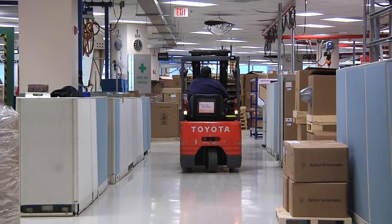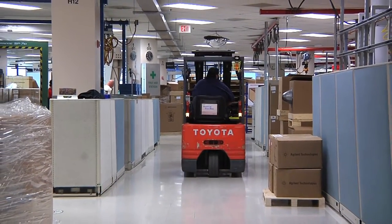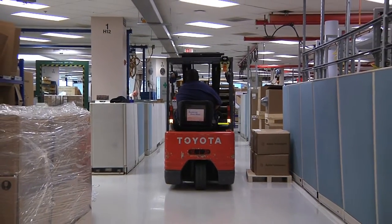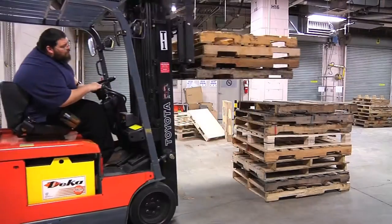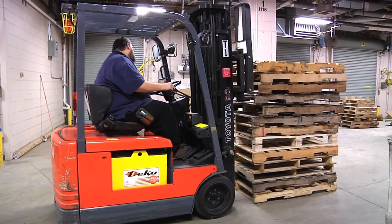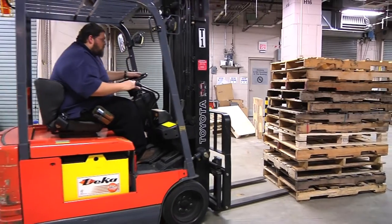If the load blocks the forward view, always travel backwards, leaving a clear sight of anything in the way while driving. It is important to keep a clear line of sight of anything in the way while driving. When lifting a load, it is first important to make sure that the load is secure. If the load is not secure, then while lifting or traveling with the load, it could topple over and be very dangerous.